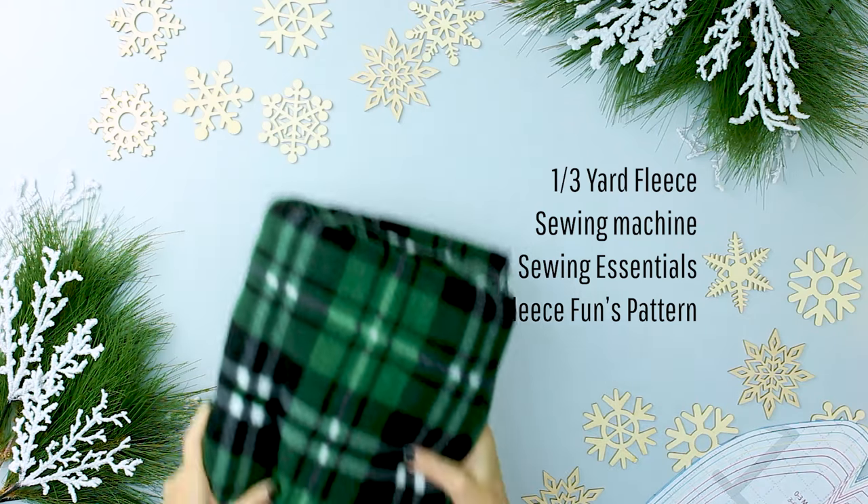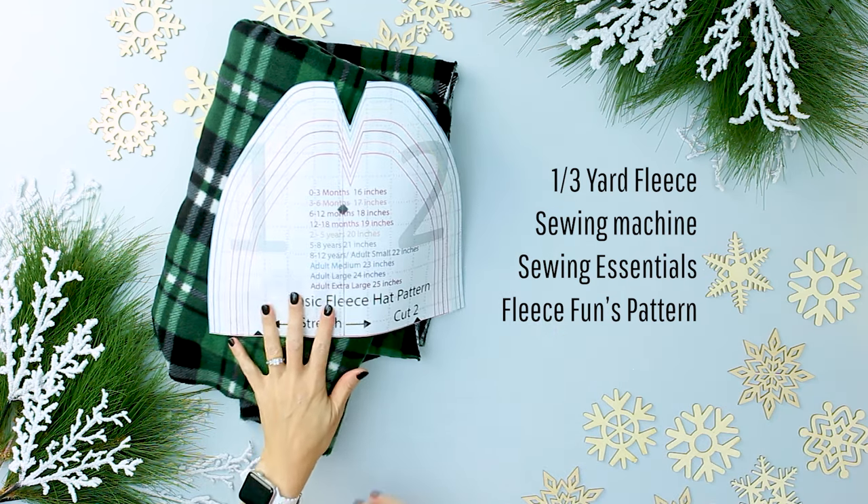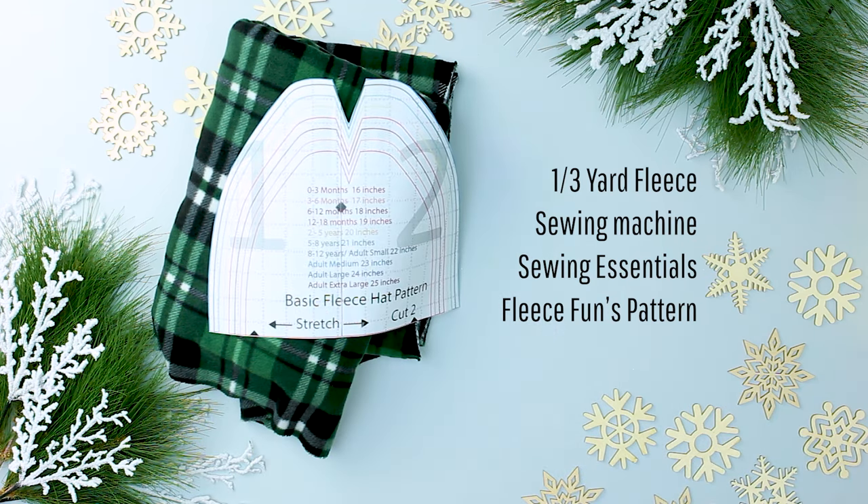For this project you will need a third of a yard of fleece, a sewing machine, sewing essentials, scissors, pins, and FleeceFun.com's free printable pattern. A little tip: this hat pattern is not huge, so you can easily go to the remnants bin and find fleece fabric for half or even 75% off and save yourself some money. So always check that bin first.